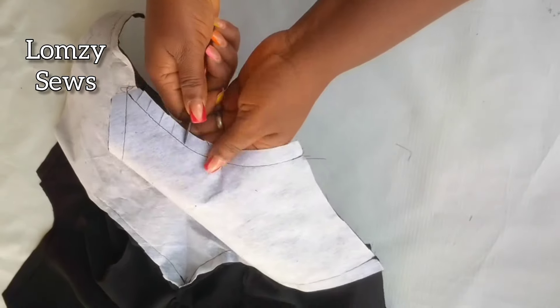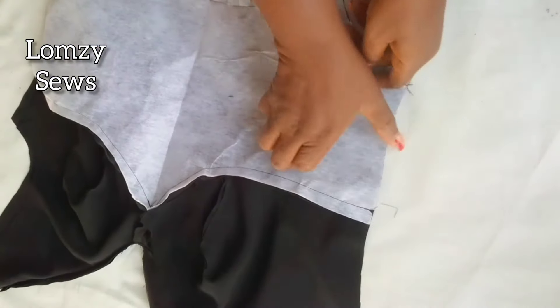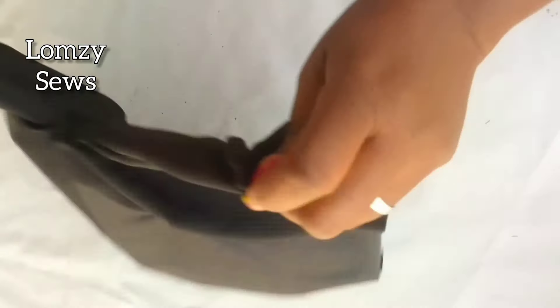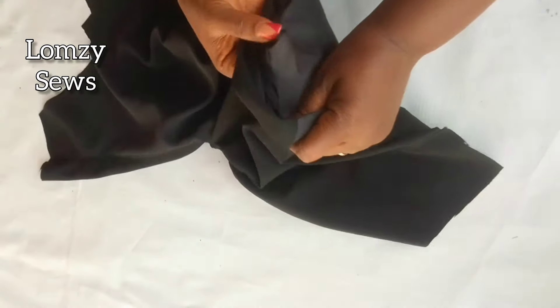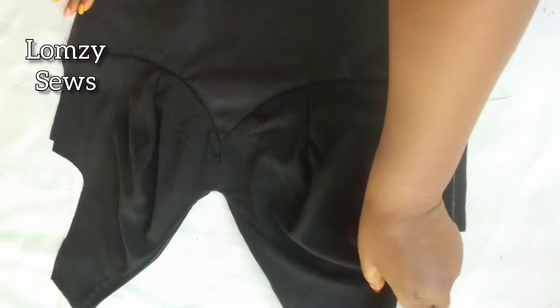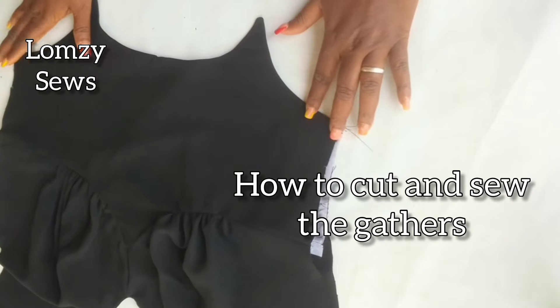The next thing I'm going to do to make the scallop relax properly is to notch it. After notching it, this is how it's looking. I'll go ahead and turn it inside out. Next, I'll go to my ironing table and iron it out, making sure to bring out the design of the scallop. This is it after ironing — both the inside and outside are looking very neat.